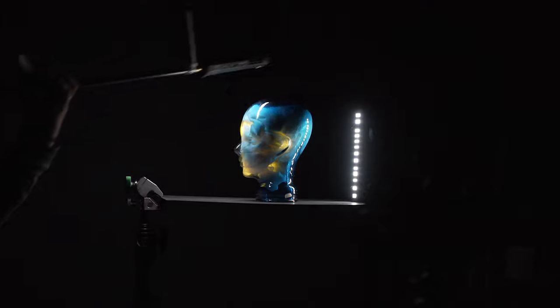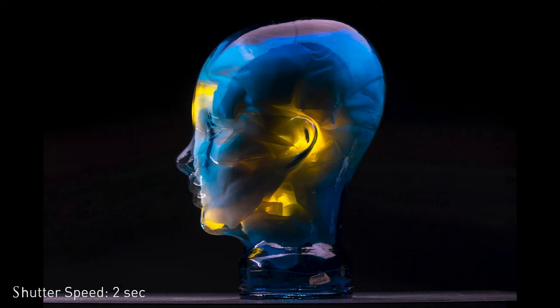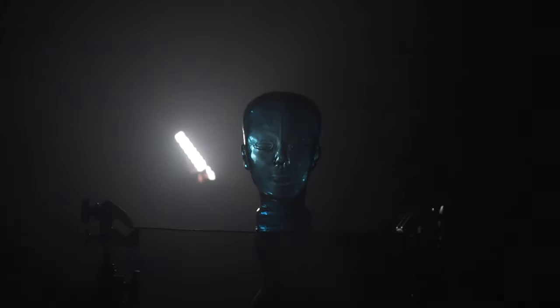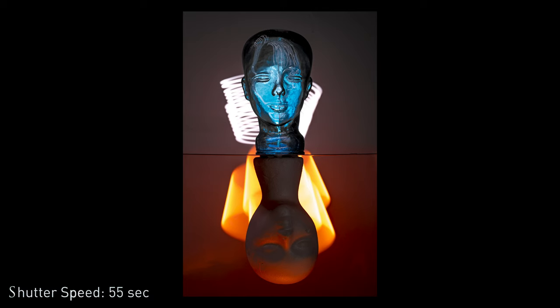I really liked the effect that the light had on the glass head. It was really reflective with a glossy, weird texture, so Matt found many different ways to illuminate it. He created special effects with the Pavotube to see what would happen, and it just reflected the light in a really interesting way. Some pictures even looked downright creepy — he was able to light it in a way that made it look dark, mysterious, and like something out of a horror movie.